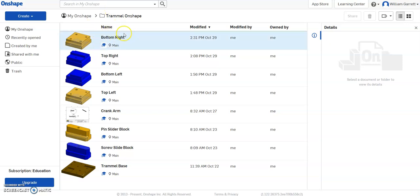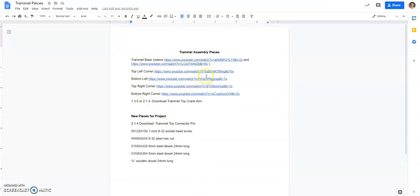Previously we've created the corner pieces — the bottom right, top right, bottom left, top left. We downloaded the crank arm from lesson 135 and made that detailed drawing page. We created the pin slider block, the screw slider block, and the trammel base. So now in order to assemble it, there are a few more pieces we need to add, so I'll pull up that list showing we have these top pieces.